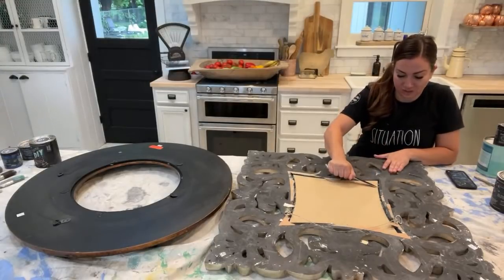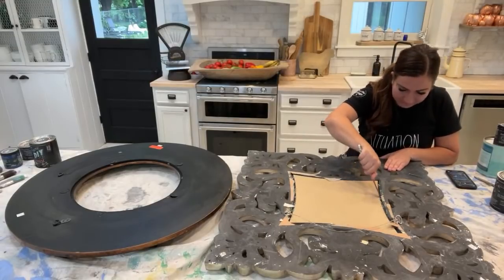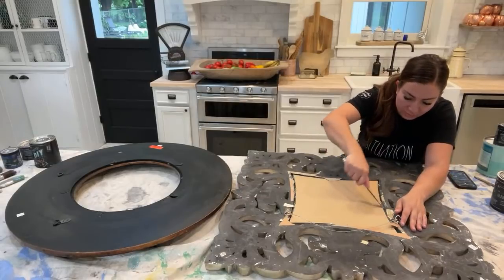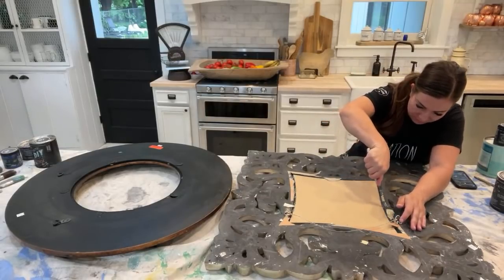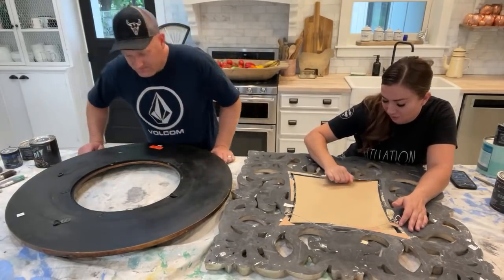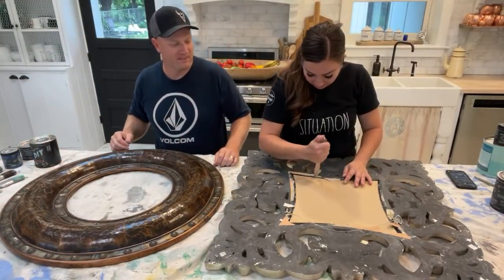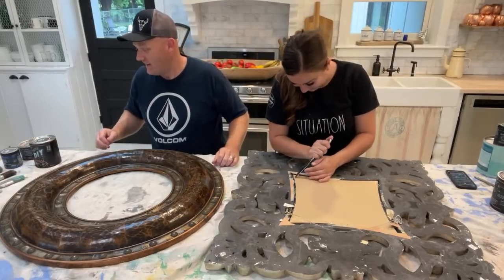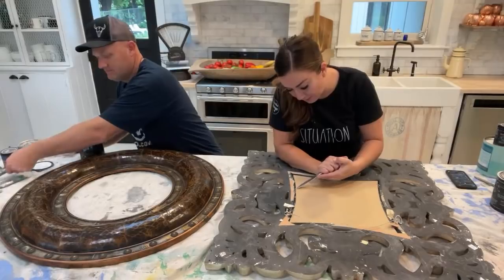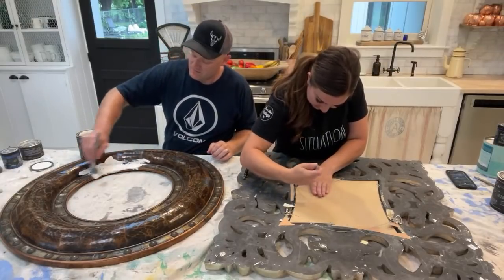Always buy nice kitchen silverware so it won't break when you're using it for craft projects. Butter knives are the one thing our kids don't lose because we don't use them that often for food. I need to be careful because mine is a foam frame — I peeled off a chunk of foam. One thing we do sometimes if we can't get the mirror out the way we want is we'll glue it and put some brown duct tape to hold it in place.